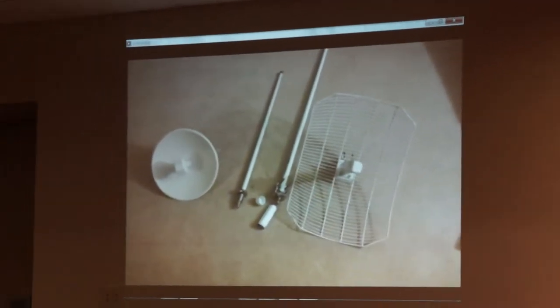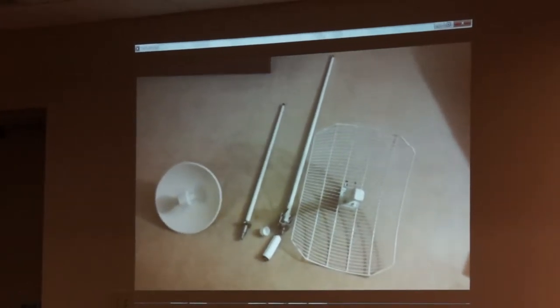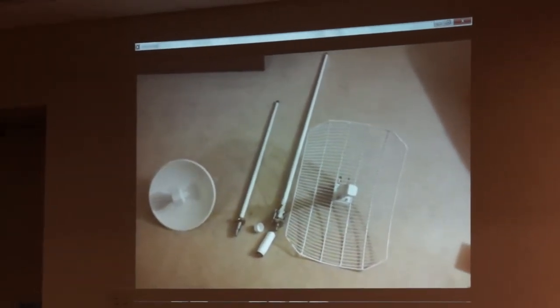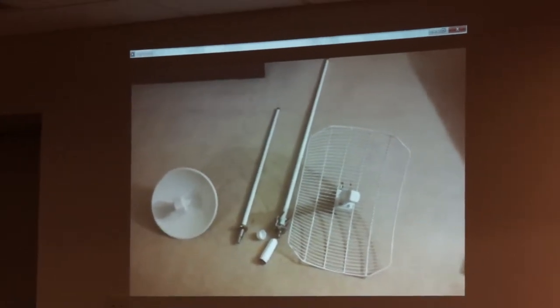You just pop these on, throw them up on a tower or hilltop, point them, and when you get the LEDs aligned you get a basic reading. You can get a better reading by looking at the web GUI, but it's very simple — not much to mess around with, stick it up and it gets the job done.